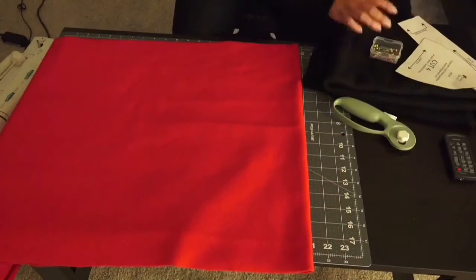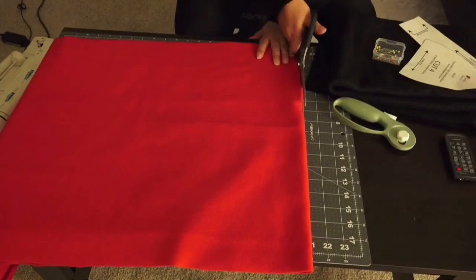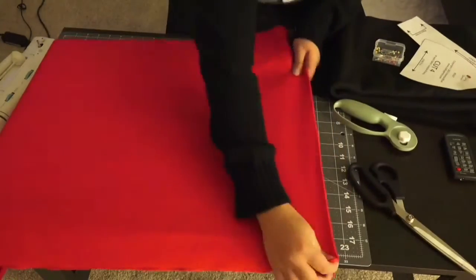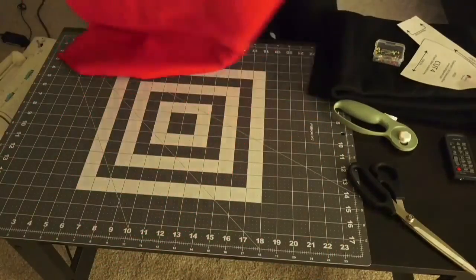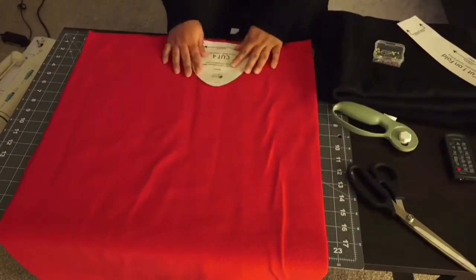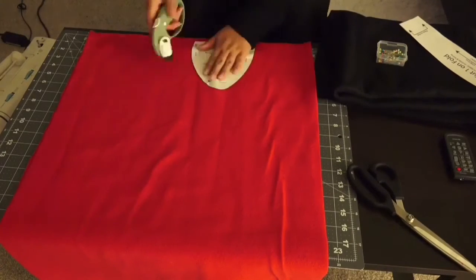That way I can have two sheets of red. Because you're going to need four pieces of the head in red and four pieces of the head in black, and then you're going to need two pieces of the headband in red and two pieces of the headband in black. So I'm pinning down my pattern and I'm going to cut around it.